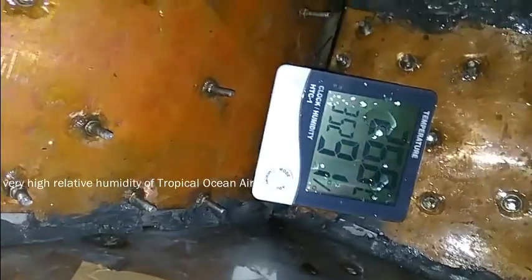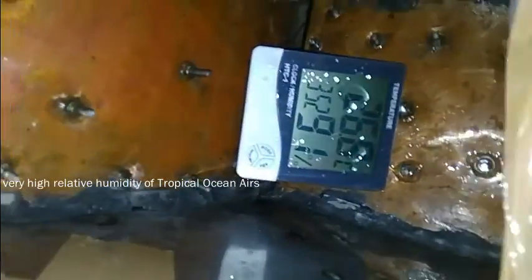91% — I even saw 94%! Hey, back to a fact video. I got to complete this wind channel — look how cool it has become.